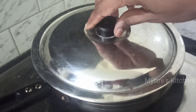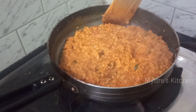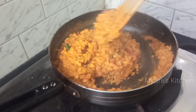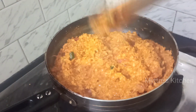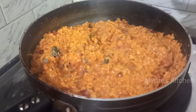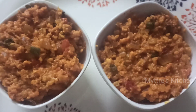Our masala oats is very colorful. Now we can turn off the stove — you can see it has come out very nicely and it's not sticky at all. If you add the correct amount of water it comes out very well. At this stage, add a tablespoon of kasuri methi, and our hot, ready masala oats is done for the day.